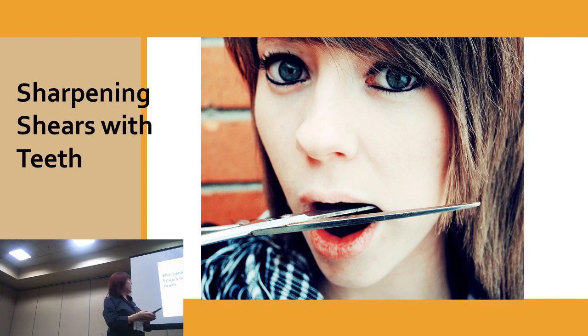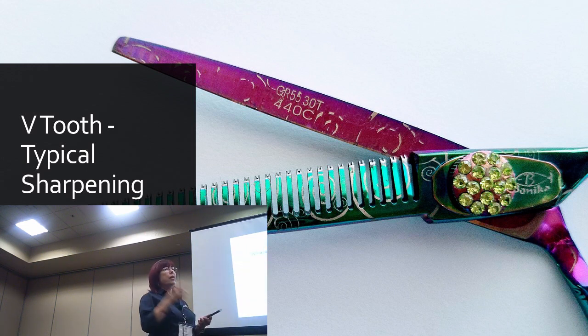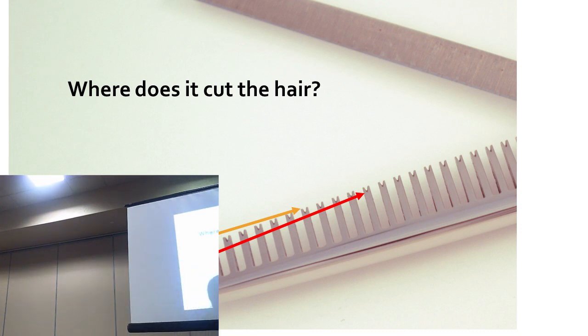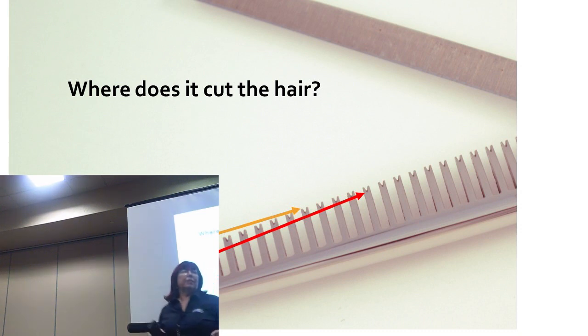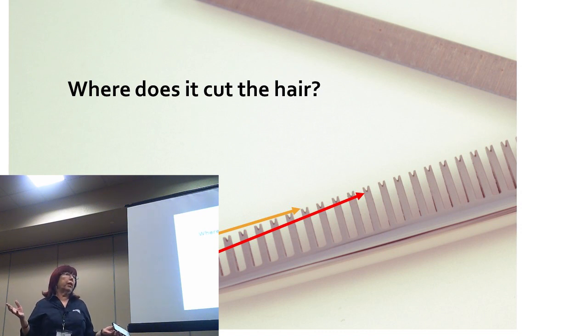Just a typical thinning shear. Most of your thinning shears are going to have those little V's in the teeth — that's your most common thinning or blending shear. When you sharpen V's, you need to keep in mind where they're cutting. Are they cutting at the top? At the bottom of the V? They're cutting at the bottom of the V. So if the top of the V doesn't connect to the other blade correctly, it's okay — that's not where it's cutting.